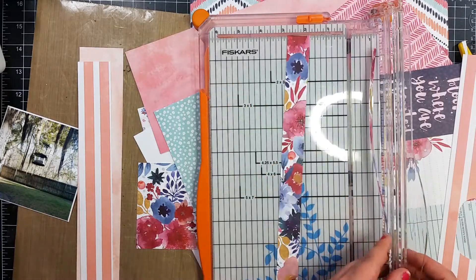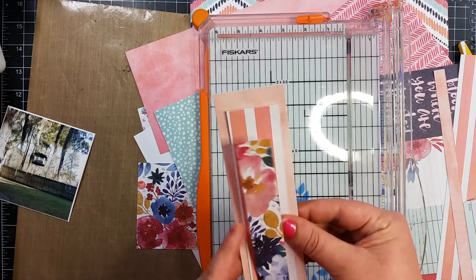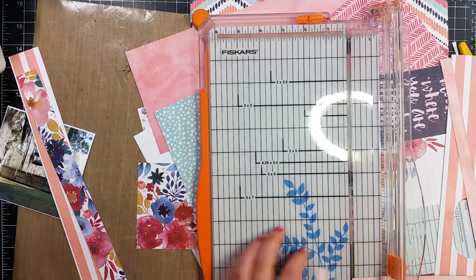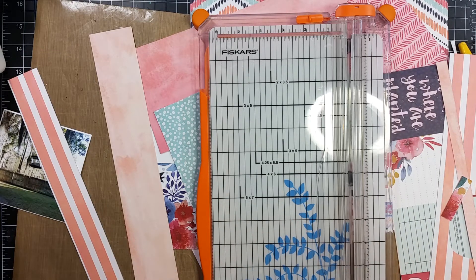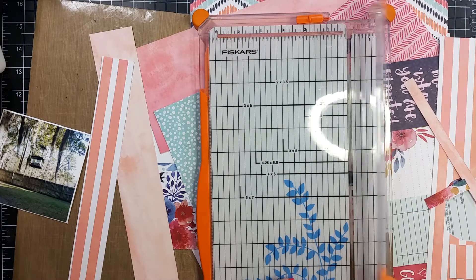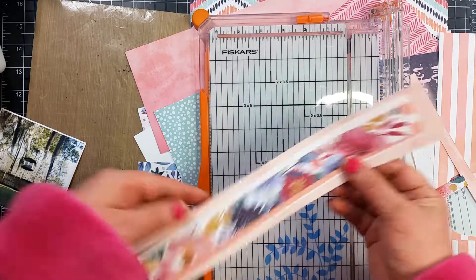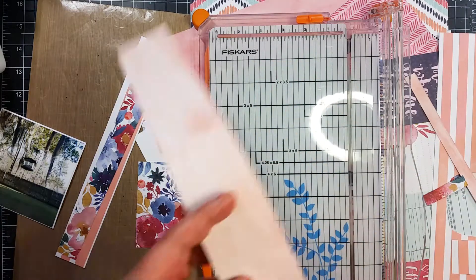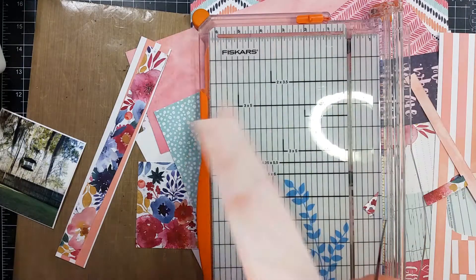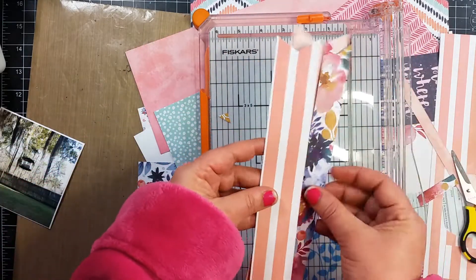So right here, I went ahead and cut off some strips. I'm going to cut those strips into banners. I wasn't really sure what I was planning on doing with this. It was for a challenge — I think it was the tic-tac-toe challenge — and you had to use all these different things. I think there was like stitching, stamping. I stamped, not well either. Stickers, chipboard, alphas. There was a bunch of stuff you had to use or you could use, so I did as many as I could.